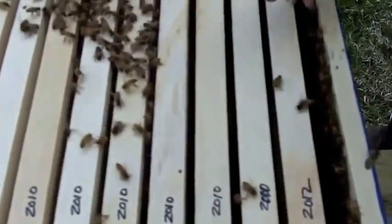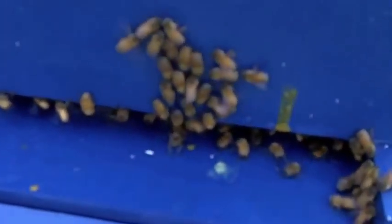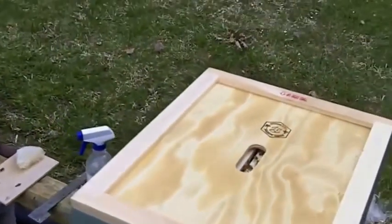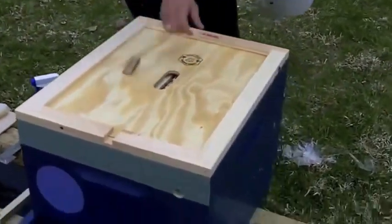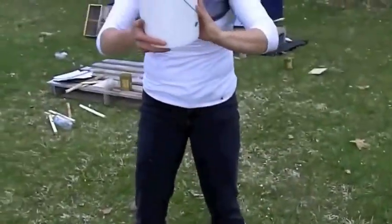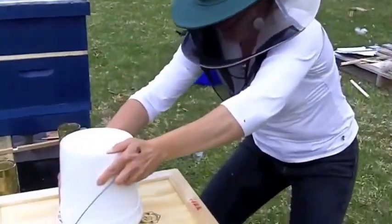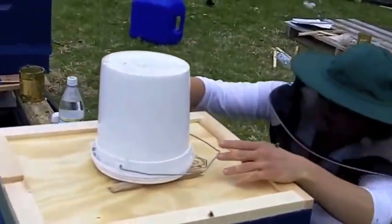Brushing bees off the side — brush the bees into the hive, not out of the hive. The reason for the sticks is so that bees can crawl up around the syrup bucket. I'm going to stand right behind to do the syrup bucket so we can see the seating of the section. You can see right underneath there.